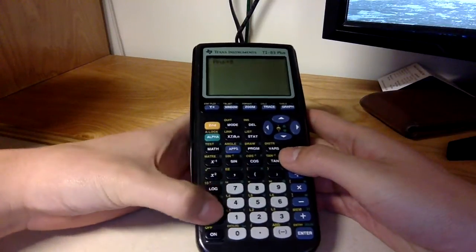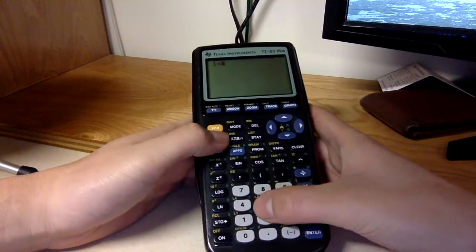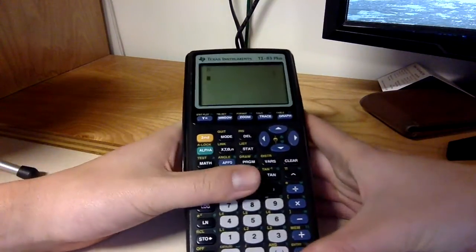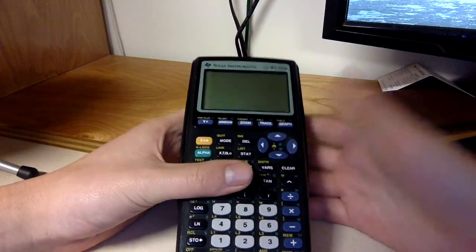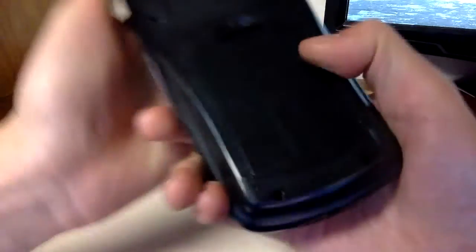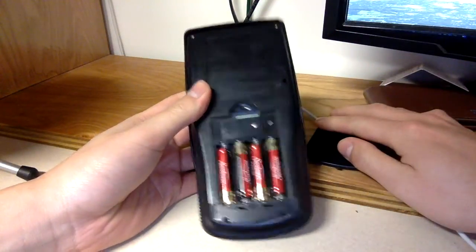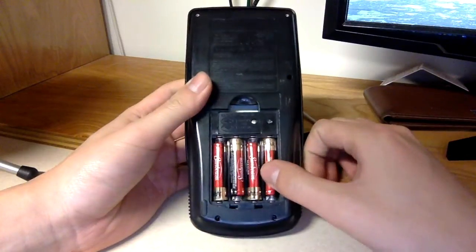Like, once you store 1 as X, you call X again and it comes out. Now looking at the hardware — it takes triple-A batteries rather than double-A, A, or D batteries.